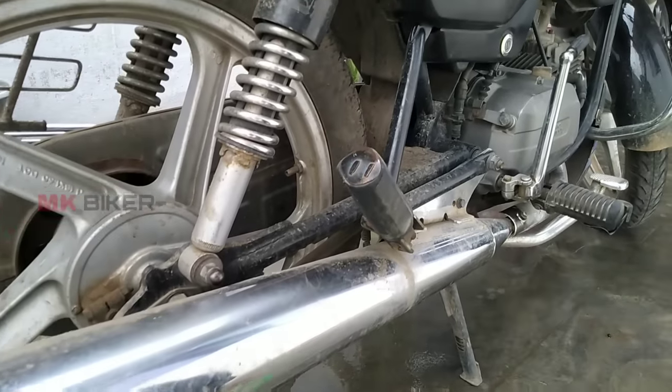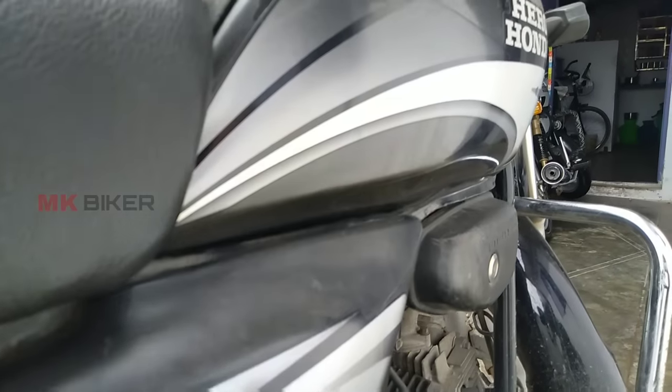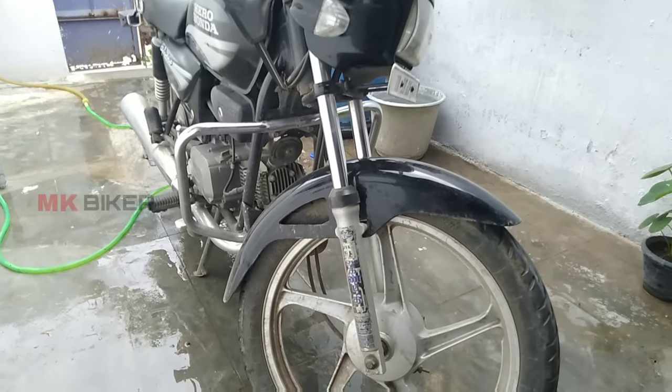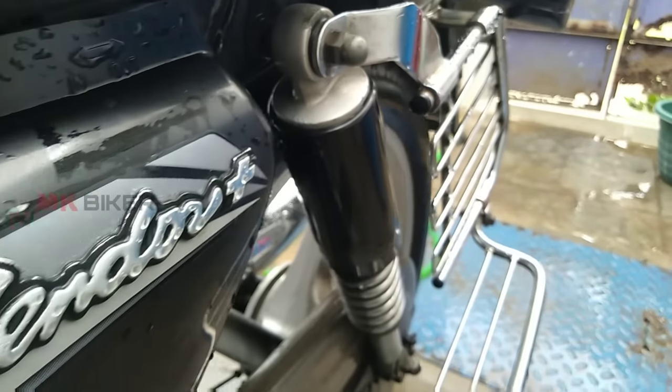If you're doing polish, you can do a water wash first. Do a thorough water wash before applying the polish.